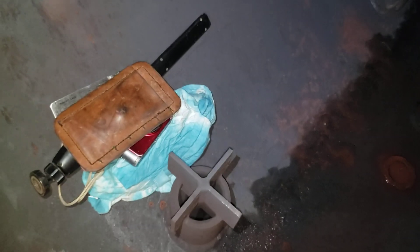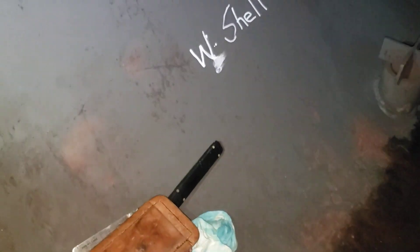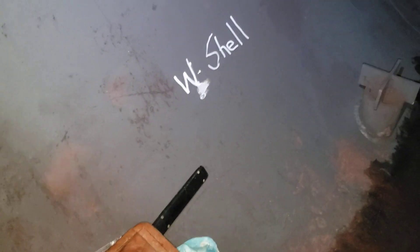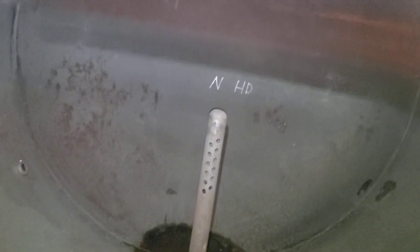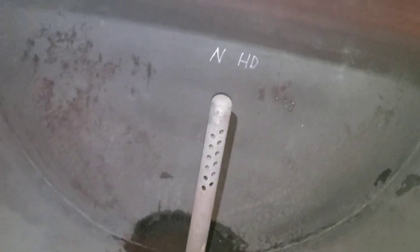All right, gentlemen. I don't know if you guys can hear me real well. I'm inside this water makeup vessel. Some people would call them a horizontal drum — it is horizontal and it is a drum. This is the sister of a deaerator drum. This is the water makeup vessel.